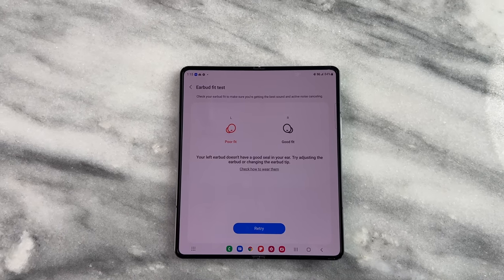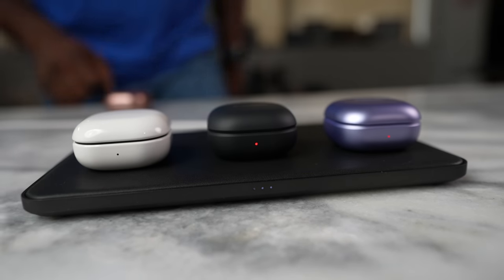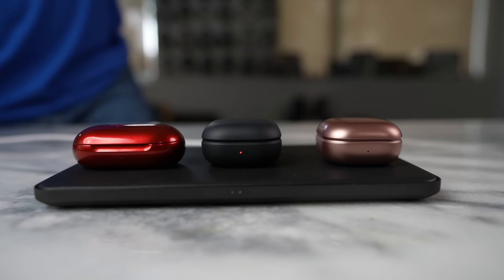A couple of things that stand out with the Buds 2 Pro: battery life. You're looking at 30 hours in total with the case and eight hours in total with the earbuds — and of course, if you use ANC, that changes. All the Galaxy Buds have wireless charging — that is just a standard that Samsung has, from the Galaxy Buds Plus all the way to the Galaxy Buds 2 Pro. We also have fast USB charging, so you should get about an hour of playback with five to ten minutes of charging via USB Type-C.